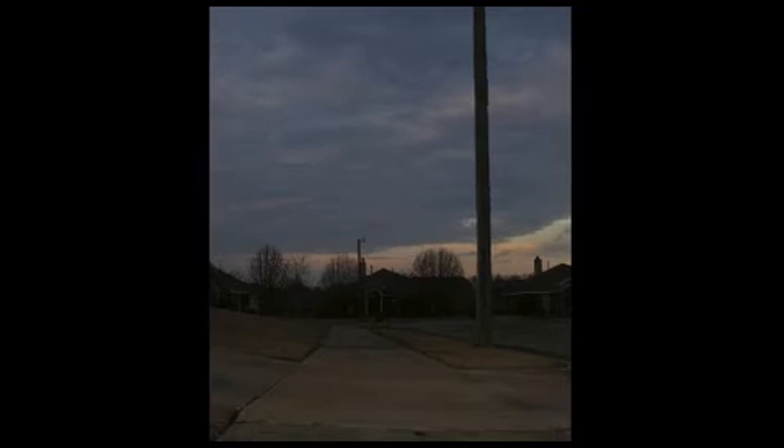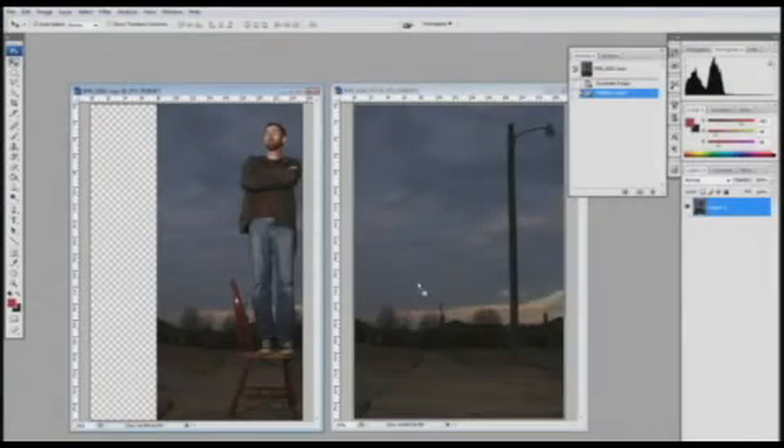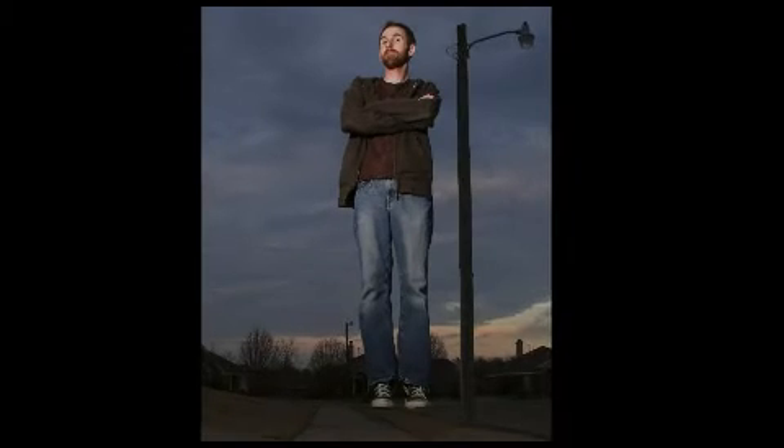Then you take the chair out of the scene and shoot what's called a plate — the exact same shot from the exact same position, same exposure, same aperture, everything, except without you in it. Then we go into Photoshop and put one layer on top of the other, and you just mask out the chair. And that's how you do it.